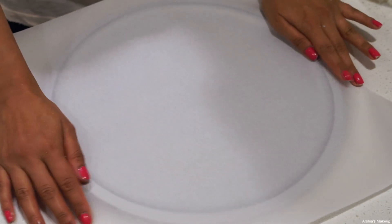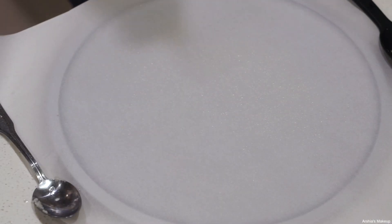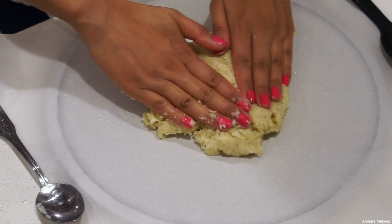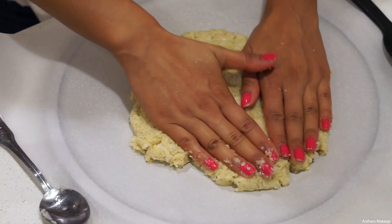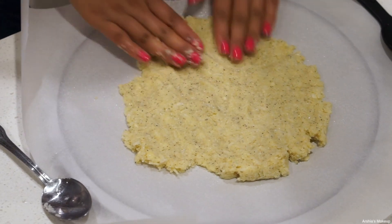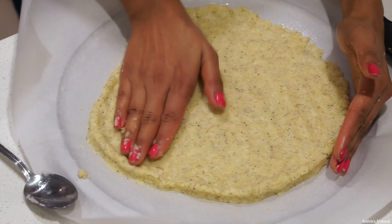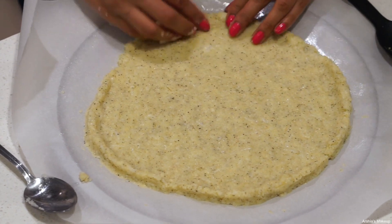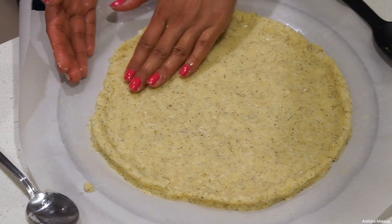For my crust, I like to use parchment paper, which I spray down with olive oil — though you don't have to, that's just a personal preference. The key thing to remember with the crust is to make sure it's not too thin or too thick, because if it's too thin it's going to burn, and if it's too thick it's not going to cook properly.